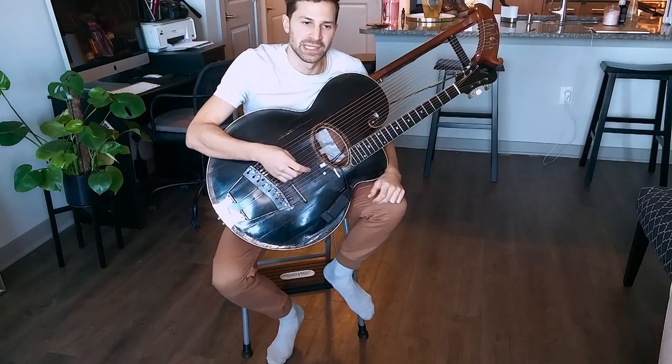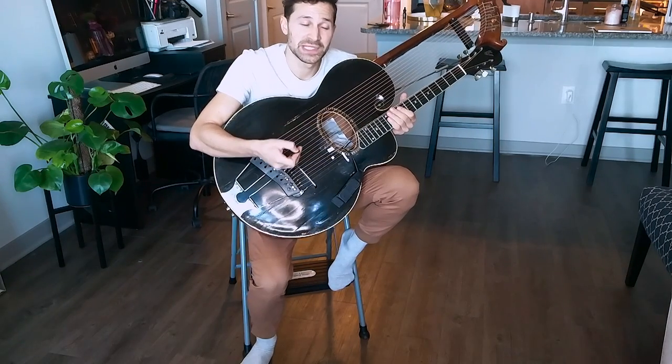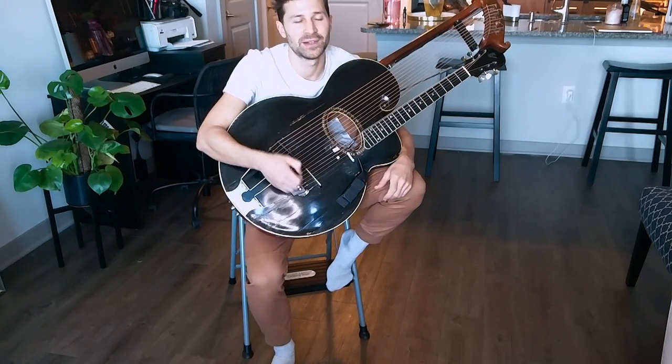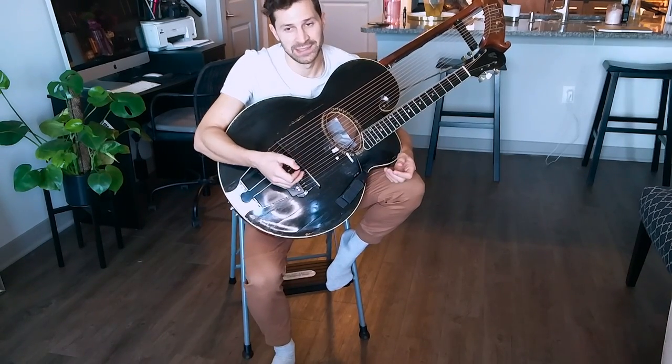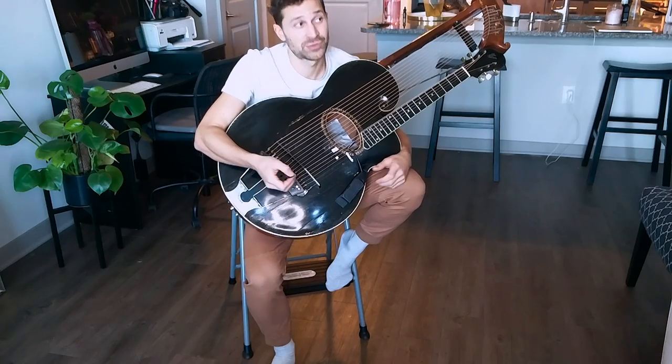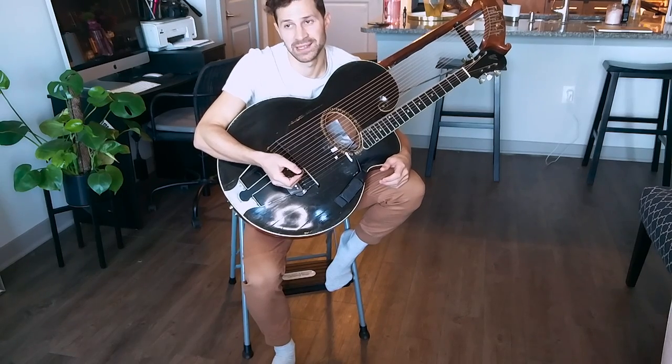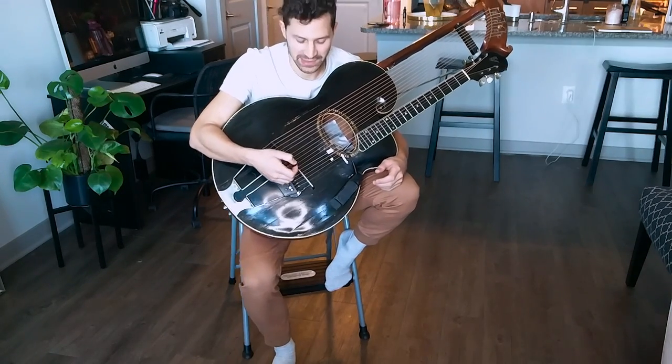Just a thought: it really does have so much sympathetic resonance in every key. It makes everything you're playing on the harp guitar sound very even and equally resonant. And that's truly what's missing, in my opinion, from six-bass diatonic harp guitars and regular tuned six-string guitars — when watching so many excellently executed six to ten bass harp guitar videos on the internet.